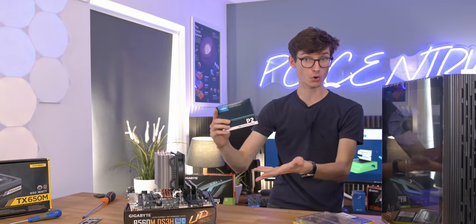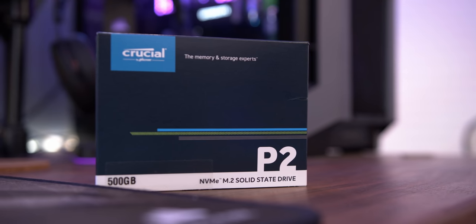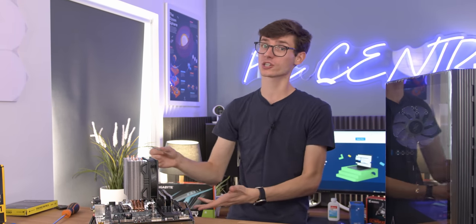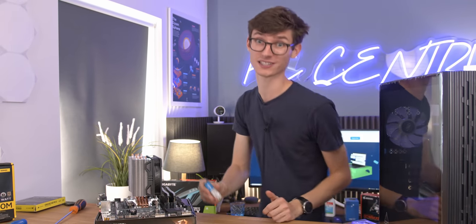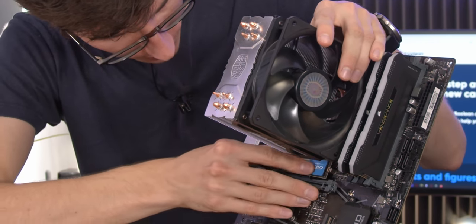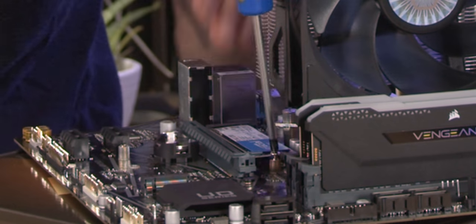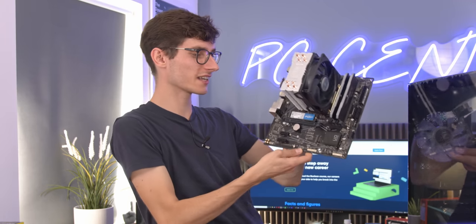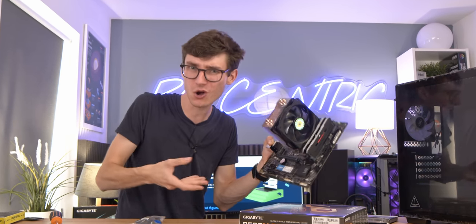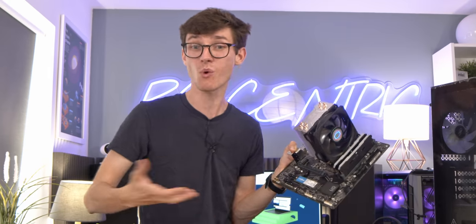Continuing this theme, we move on to our storage — here we're using a 500GB SSD, the Crucial P2, which I've seen for under £50. It is definitely not the fastest drive out there but it's not really going to make a huge amount of difference. There is an exception though: if you're going to study game development, don't forget that Direct Storage is just around the corner, so Gen 4 SSDs will matter more. Grab your SSD and gently place it in the M.2 port. You should use the top slot because those are connected to the CPU lanes — the bottom chipset slot is going to be slower.